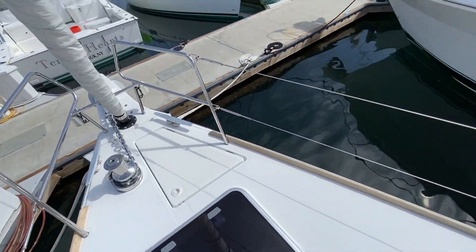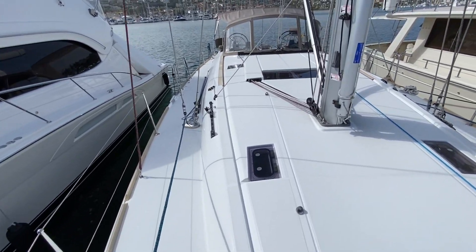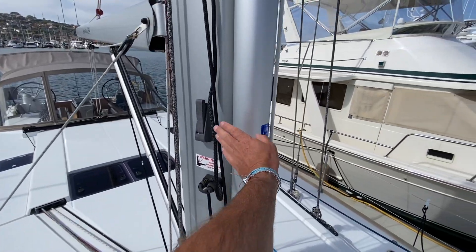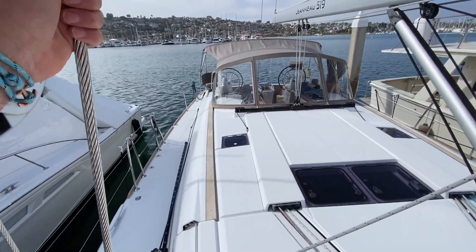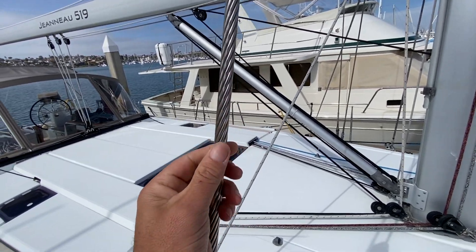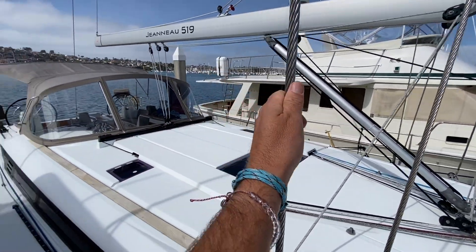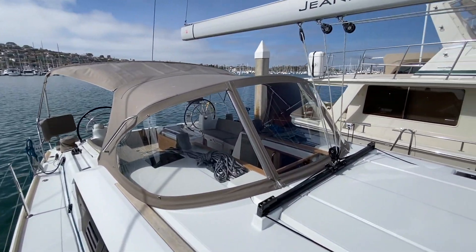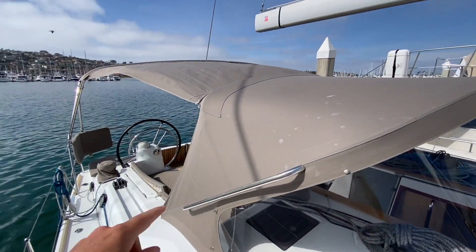Working our way back aft, you can see the really nice flush hatches and easy clean decks. This is a whisker pole, and all sheets and halyards are led aft into the cockpit. Also worth pointing out is the Dyform standing rigging — you can tell by the flat edges on it, which makes it stronger with less stretch. Moving back aft you see a large traveler and a custom dodger, connector bimini.